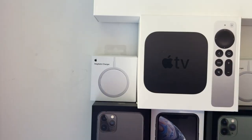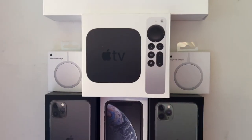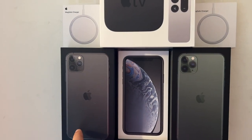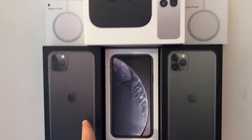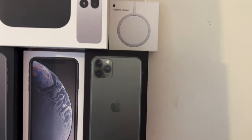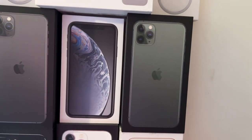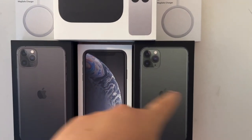Then we have two MagSafe charging pucks — one's mine, one's my sister's. Moving down, we have an iPhone 11 Pro Max in black, an iPhone 11 Pro Max in green, and then an iPhone XR — I think that's black. These were all from work.